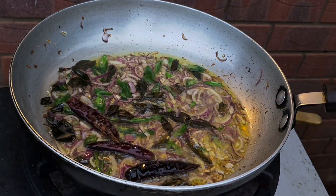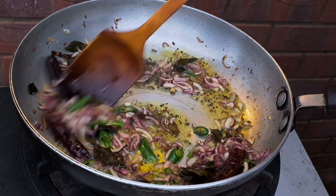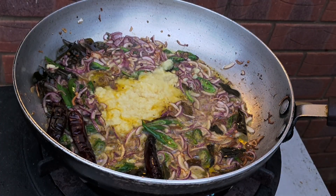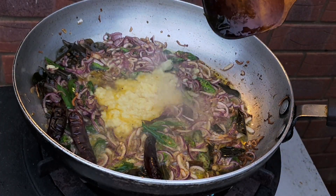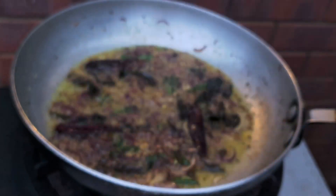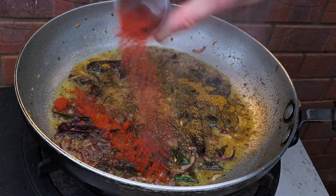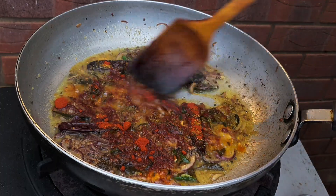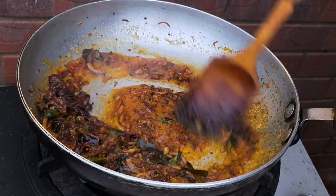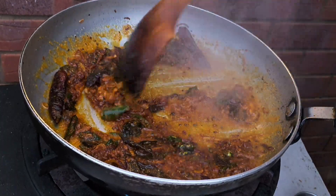The onions are just starting to brown. Now in with the ginger and garlic paste — just cook away those raw aromas. Next, in with the Taste of India Madras curry powder and hot chilli powder. Just cook that through for 40 seconds or so.